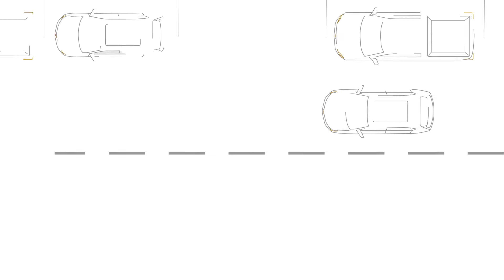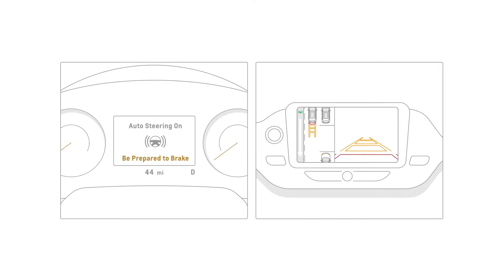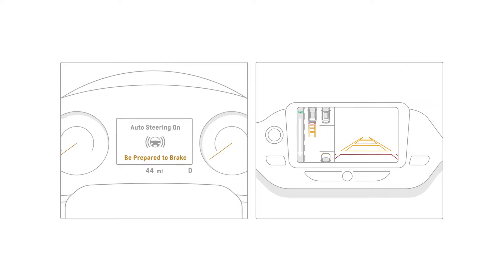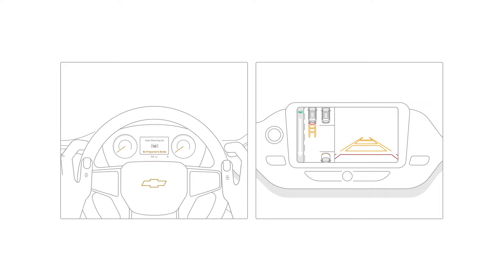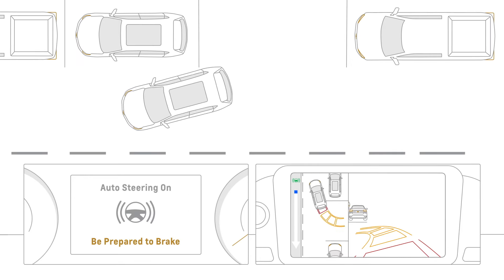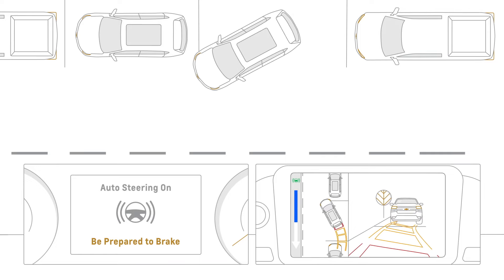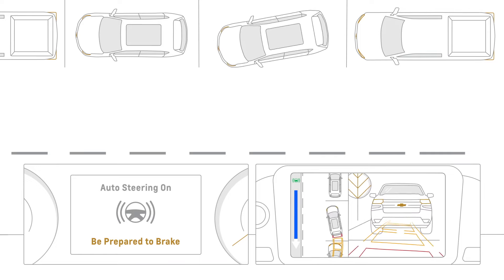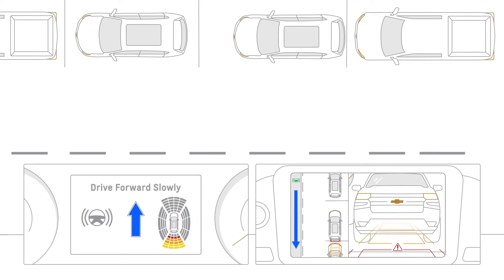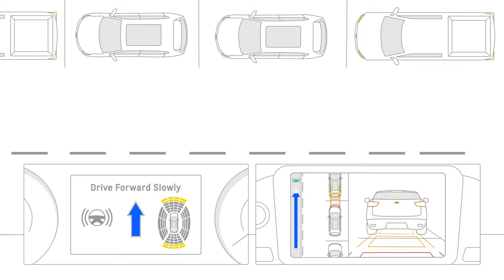When the system has detected a large enough space, you'll hear a beep and instructions will appear on the instrument panel or center display telling you when to brake, shift gears, remove your hands from the steering wheel, and accelerate. During Automatic Parking, the vehicle will move at idle speed and steer into the detected space. Keep watching the step-by-step instructions and you'll hear beeps as new instructions appear. A progress arrow displays the status of the parking maneuver.